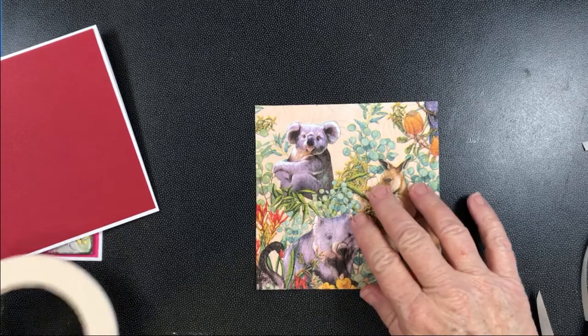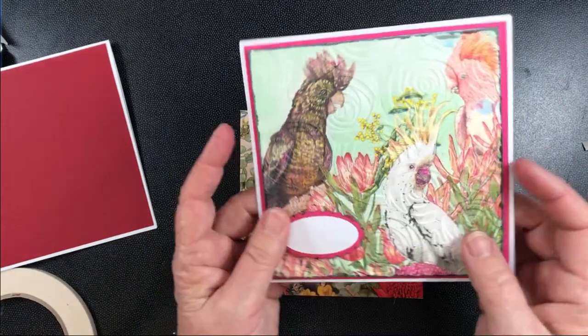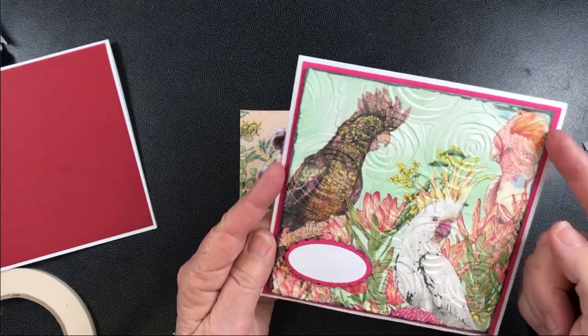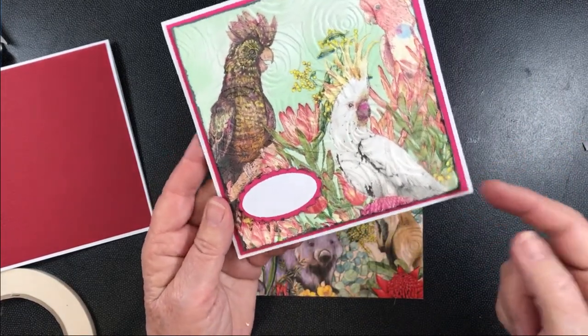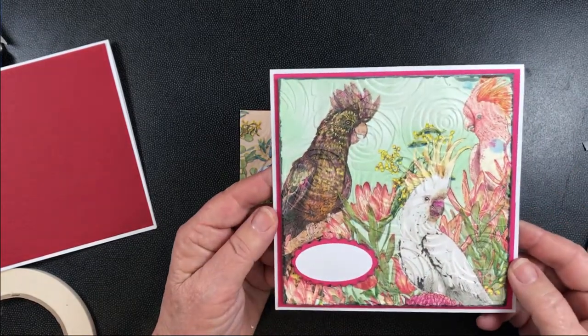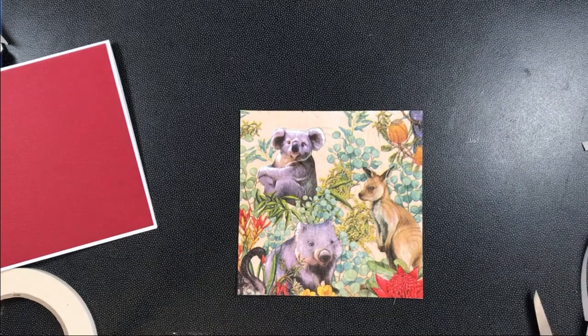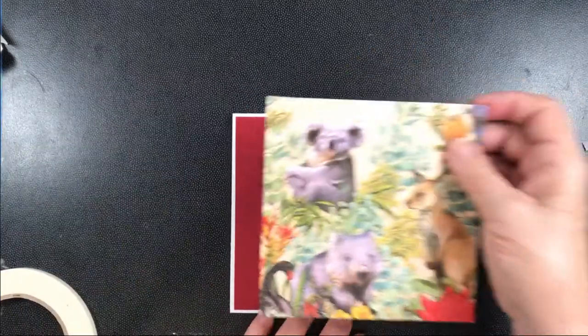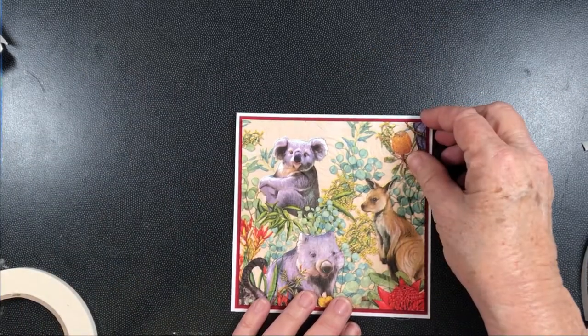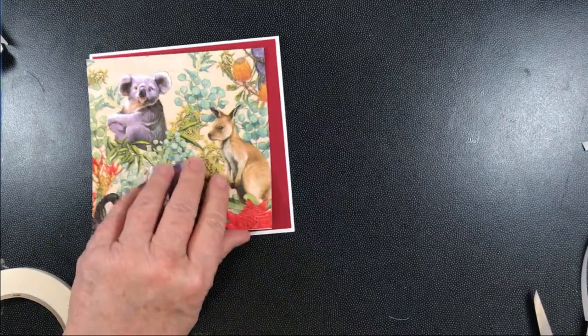With the other card I actually went around the edge with a bit of green ink and gave it a border – just a slightly darker border to make it stand out more. But with this one I'm just going to put it straight on top like that, and I'm going to mount it on with mounting tape.